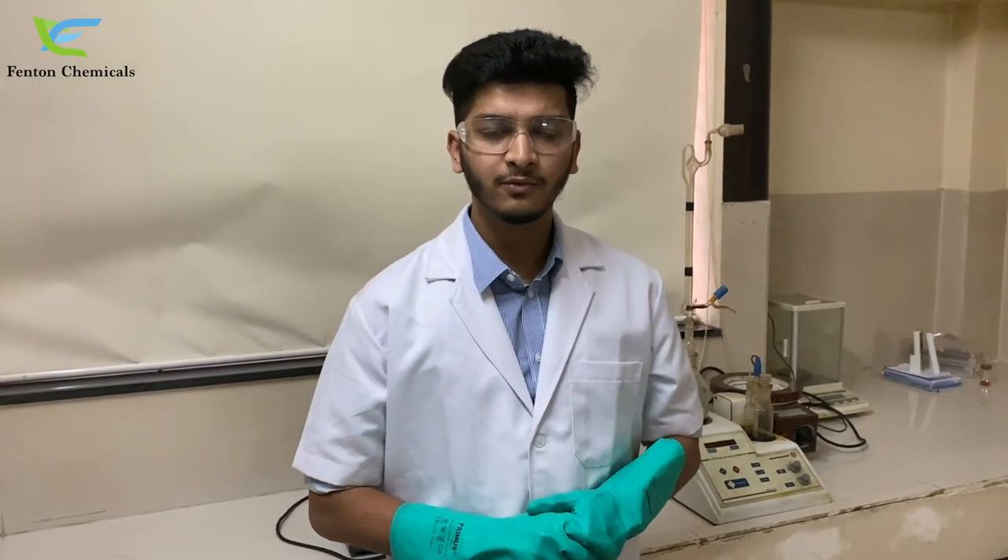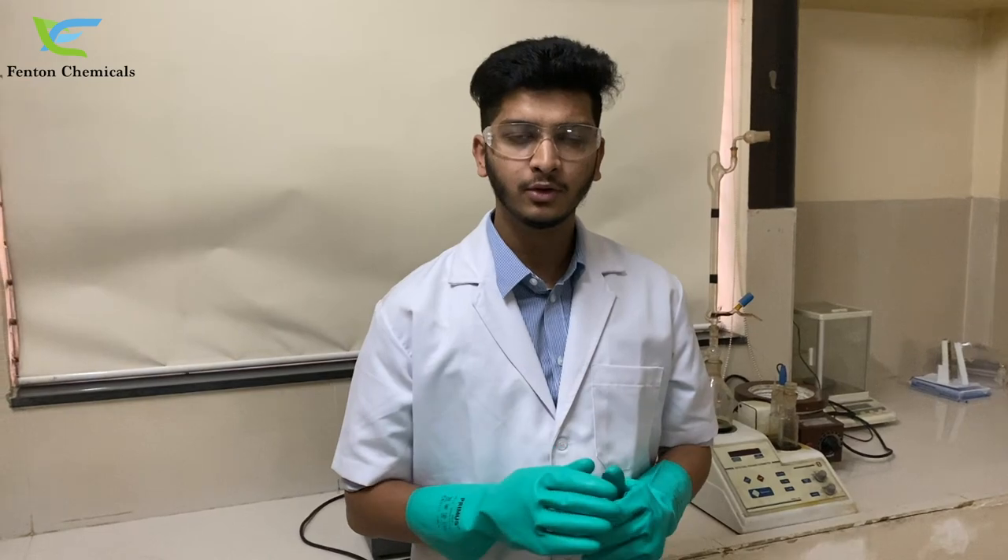Hello friends, this is Akshay from Fendern Chemicals Indore. Today I am going to tell you how to make canola oil water-soluble.